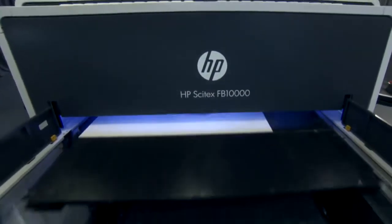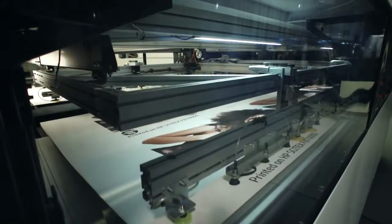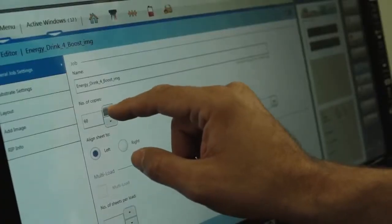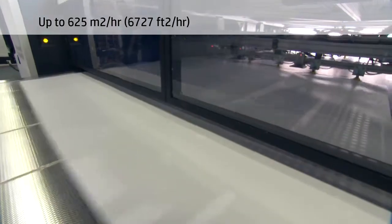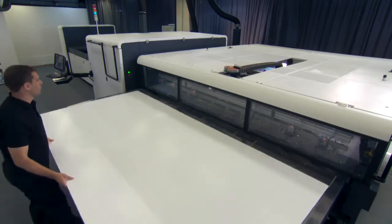With automated media handling, automated calibrations, and high throughput, the FB 10,000 helps drive the speed of your business. Print speeds of up to 625 square meters an hour mean you can print 1,000 B1 sheets in less than two hours, at costs competitive to offset.